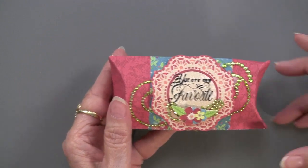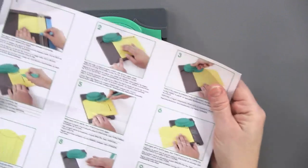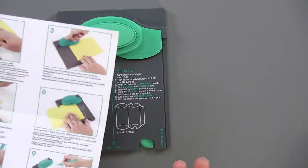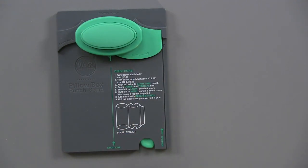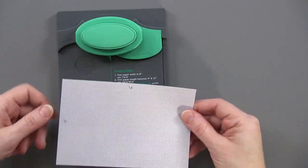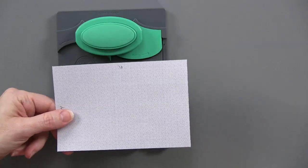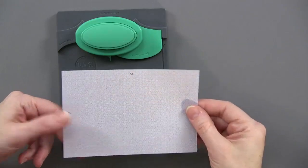So here's our punch board, and while we have this fantastic instruction sheet, there is also a little cheat diagram right here. What it says is you're going to start with a piece of paper that is six inches wide — that's for the pillow box. The length can go from four inches all the way up to 12 inches. So you can use a 12 by 12 piece of paper, cut it down to six inches, and you're ready to go.